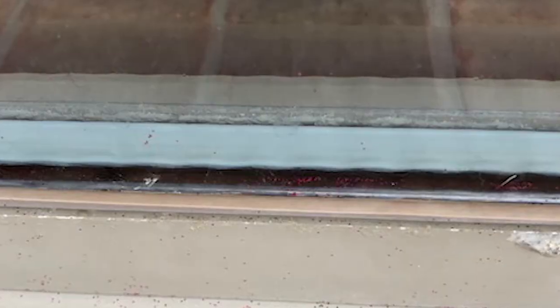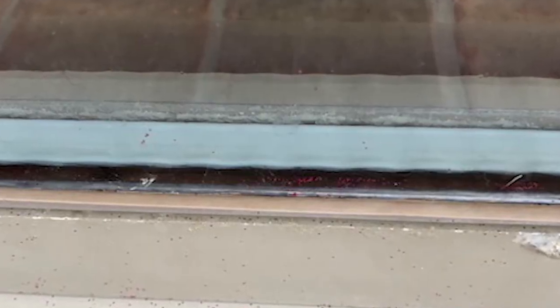Jeremy from downtown has a question about window trim — it's coming off. Let's put it back on. Jeremy writes: I can replace all but this one window, right here, where the trim is coming off.